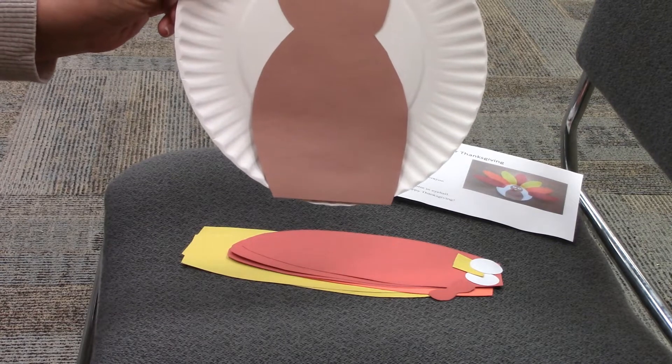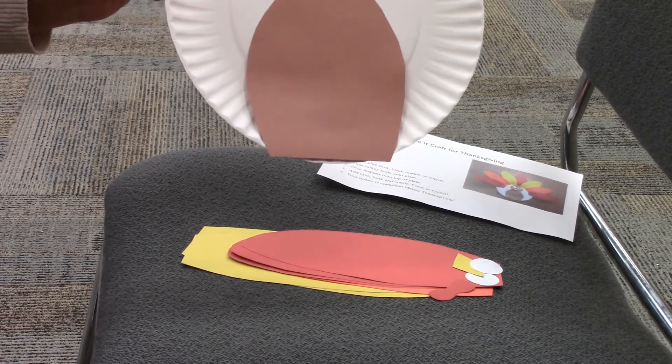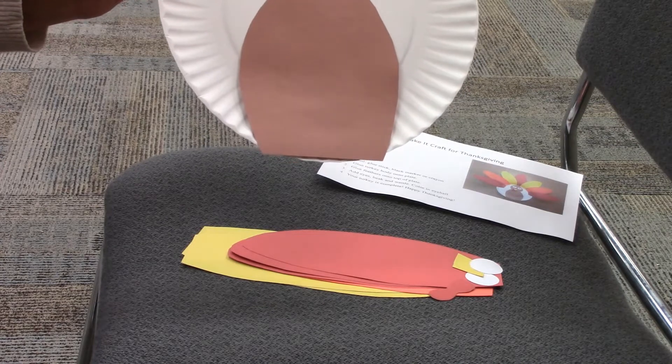The next thing we're going to do is take the feathers and glue those around the top of the plate.